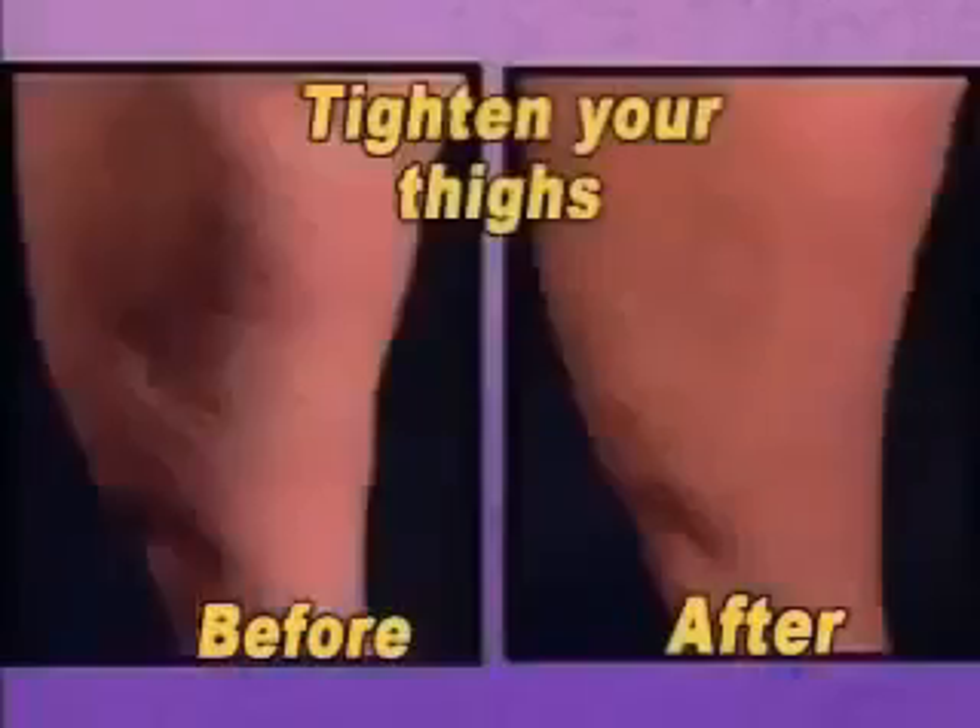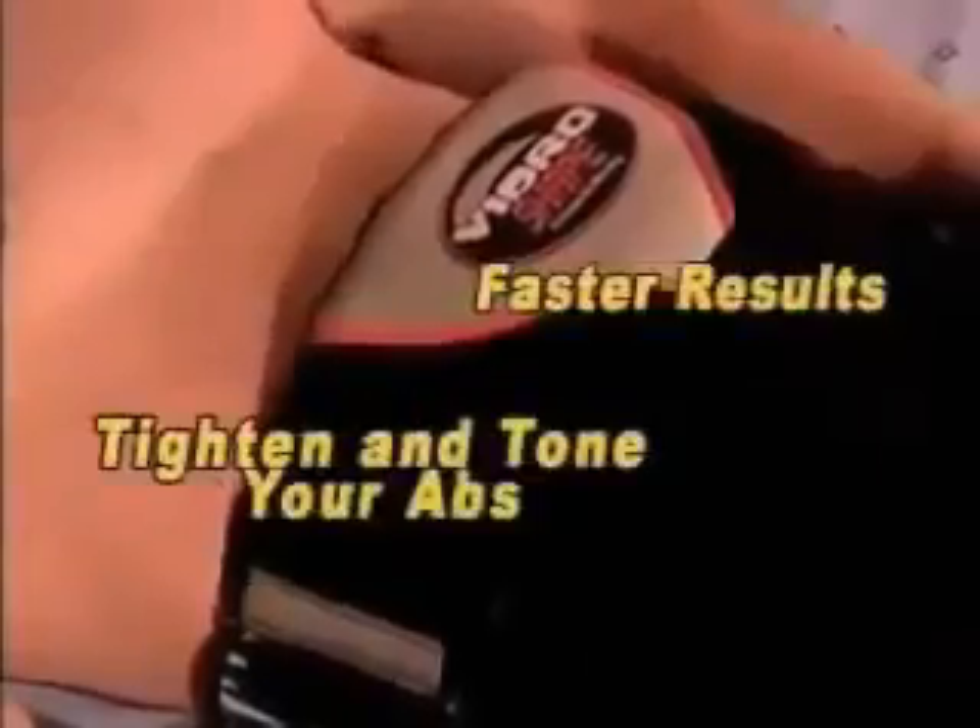Stop struggling with hard-to-use exercise equipment. Now lose those flappy love handles, sagging buns, and shaky thighs in less time with the VibroBelt. Work, sleep, or do nothing at all while getting in shape. Nothing could be more convenient.